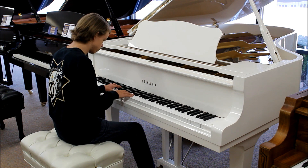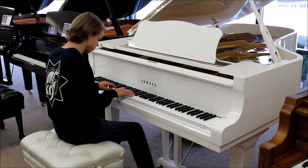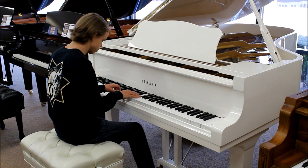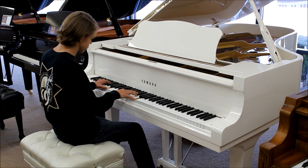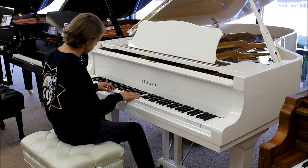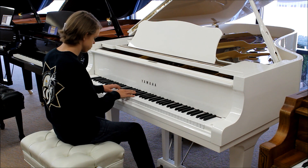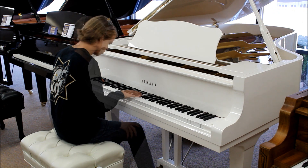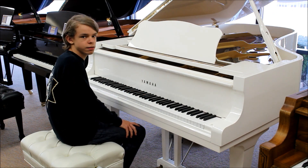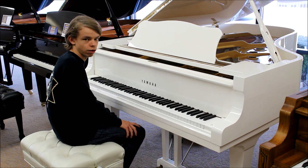I would rate this piano's brightness as a 7, with 10 being very bright and 1 being not very bright at all. The piano's action is very light and I really like it a lot.